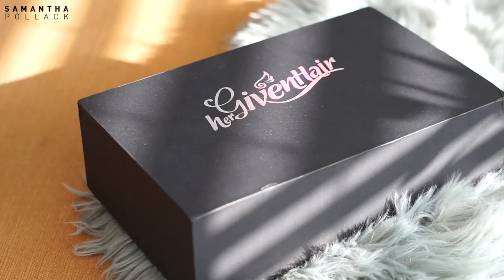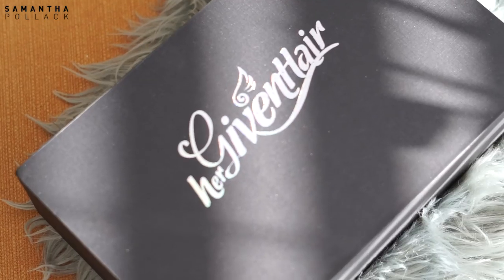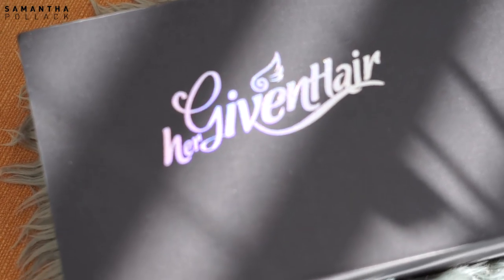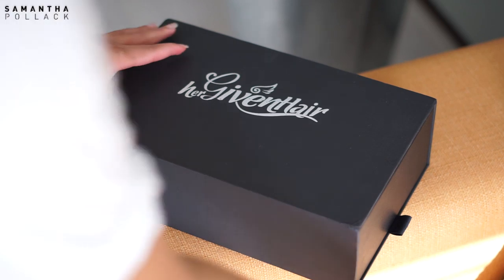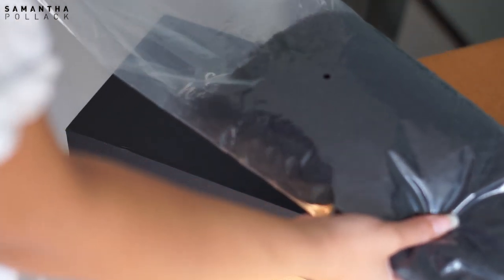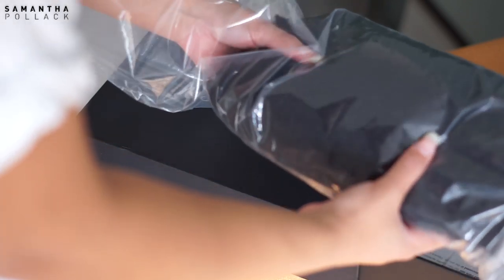Hello beautiful people, welcome back to my channel, Samantha Polak. I am back with another video. No, I didn't dye my hair — this is a wig, y'all. This video is sponsored by Her Given Hair, and I was so excited to try this wig. It's been a minute since I had long dark hair, and I miss my long hair, but not the color — I'm so in love with my silver color right now.